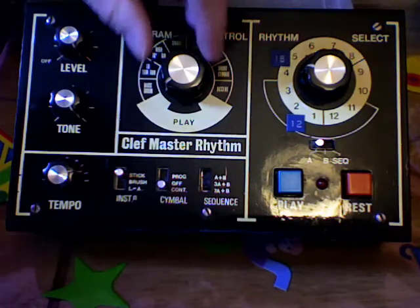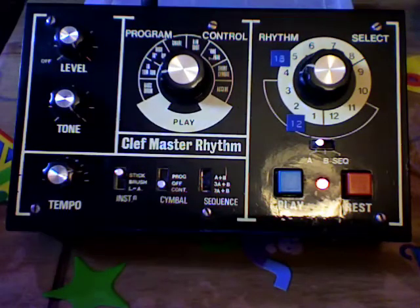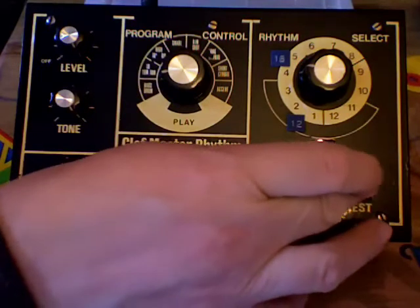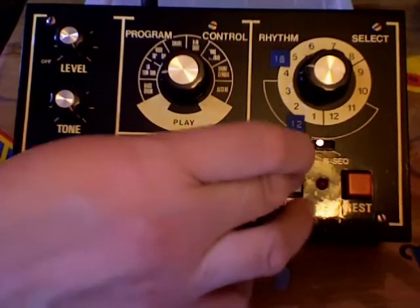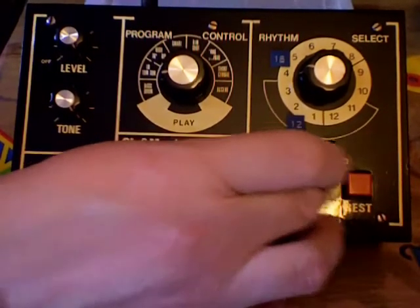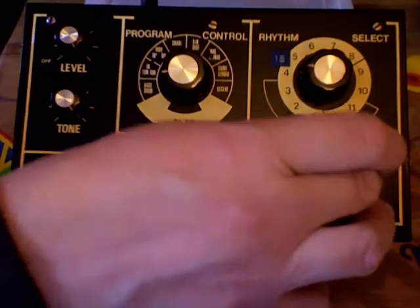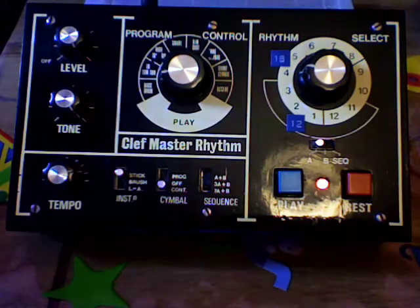So let's put in a bass drum. Turn that knob to the bass drum. Let's have a bass drum on the first step, then three gaps, another bass drum, three gaps, another, three gaps, and another. The light on shows us that we're back to the start again.